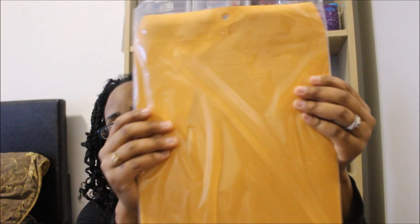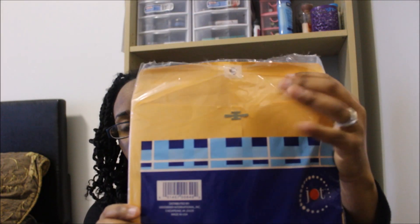I also went ahead and got some envelopes because we happened to need these when we were out. This has six in the pack and it's by the Jot brand — just your basic clasp envelopes.